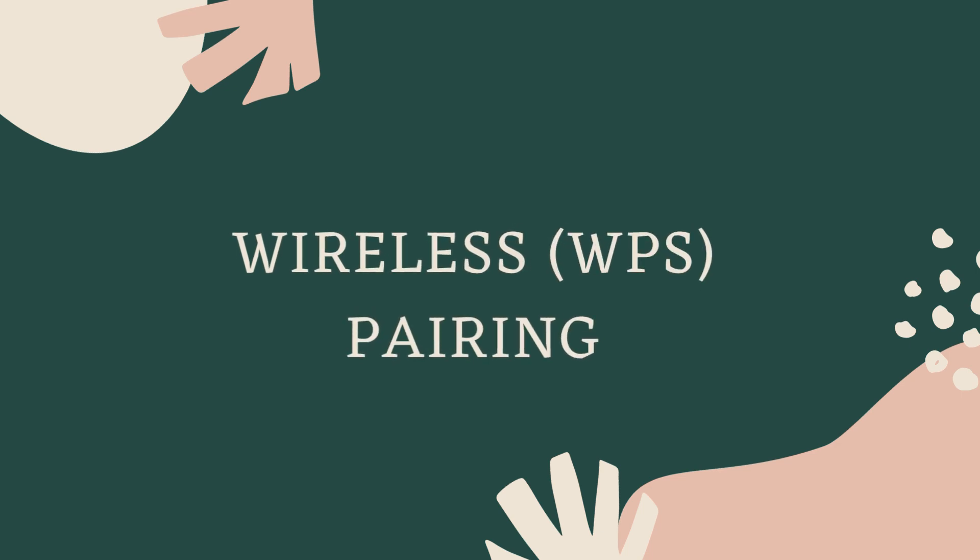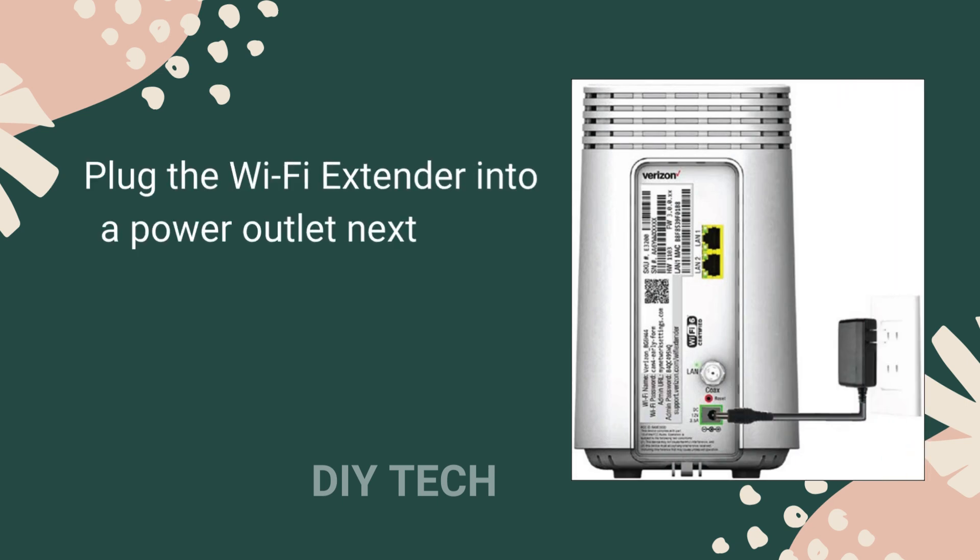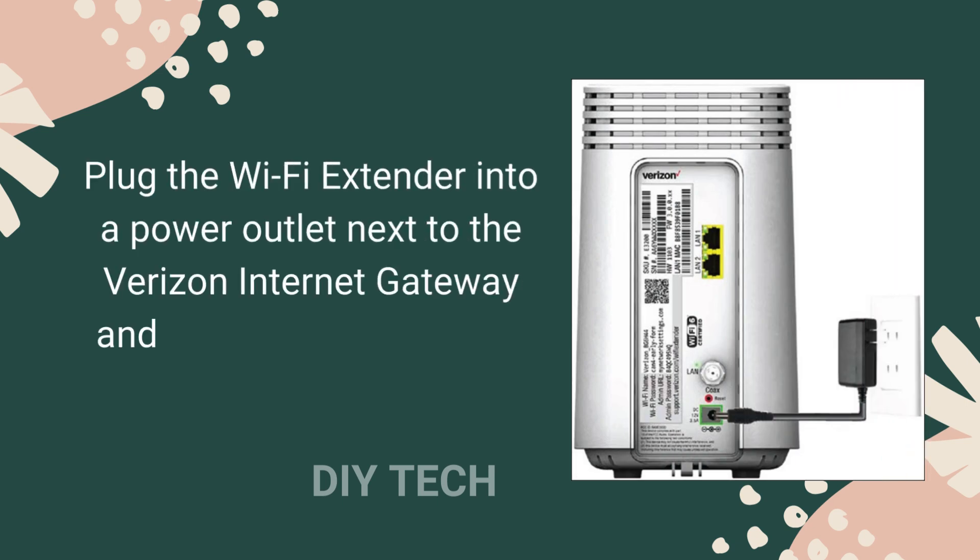Wireless, WPS. Plug the Wi-Fi Extender into a power outlet next to the Verizon Internet Gateway and wait for a solid yellow light.